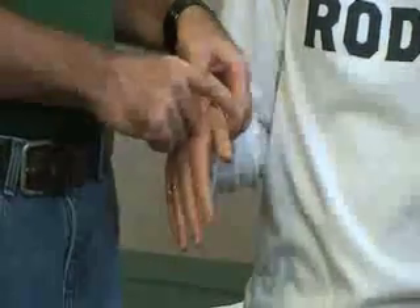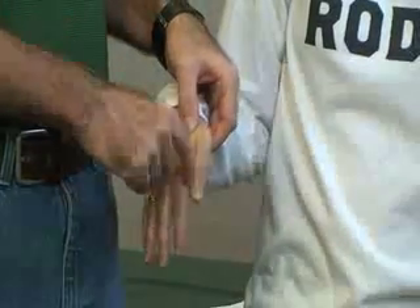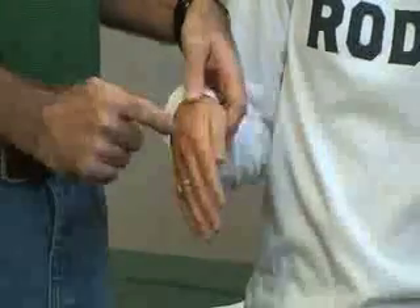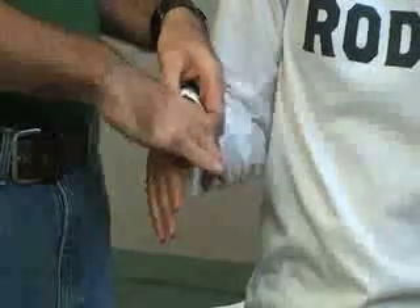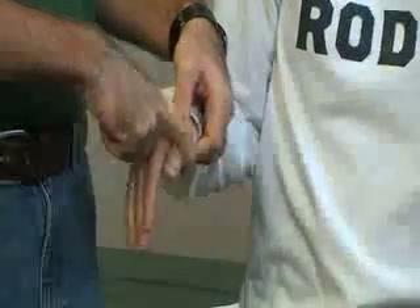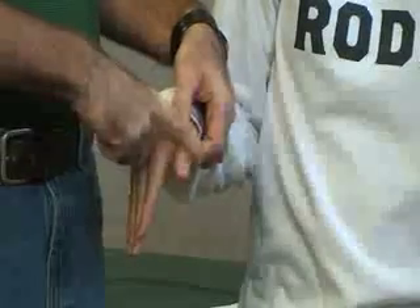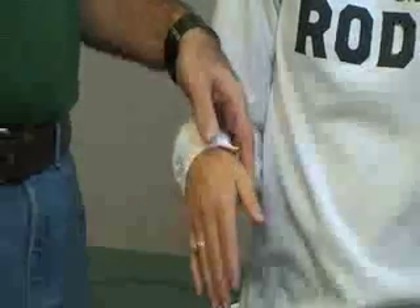The next one is going to be for the abductor — ABD — abductor pollicis brevis. This is movement away from the index finger, away from the midline. By stabilizing the metacarpal, the patient moves in the outward direction against resistance applied to the proximal phalanx, into abduction.